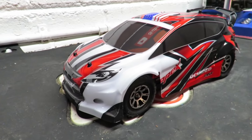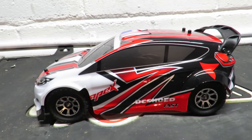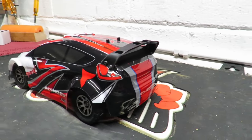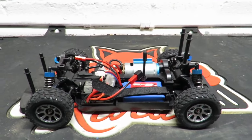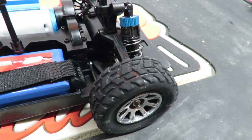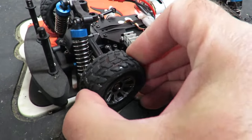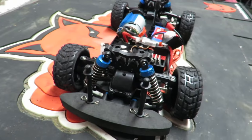On the transmitter there's throttle trim, steering trim, steering left/right, throttle/brake, and a fold-up aerial — pretty basic but should do the job. Taking the body clips off to peel the protective film — what do we think of the looks of the A949 rally car? With that body film removed it's looking quite smart and certainly very shiny. Compared to the A959, the tires are far more road-focused with a real rally car feel to the tread.